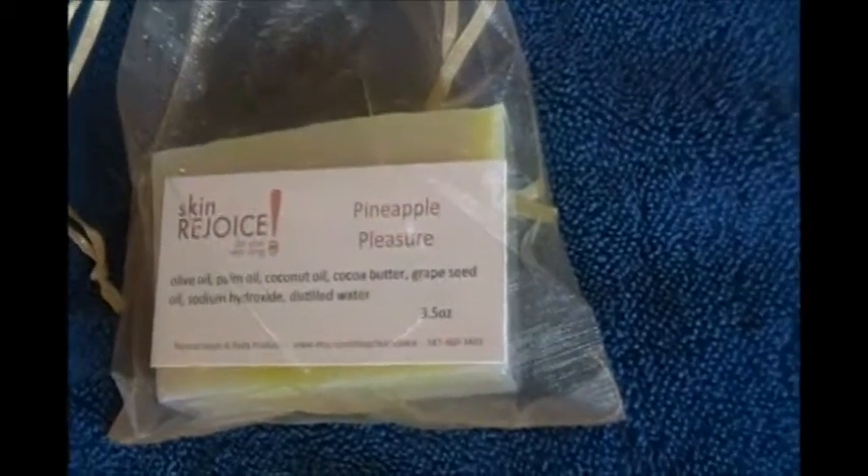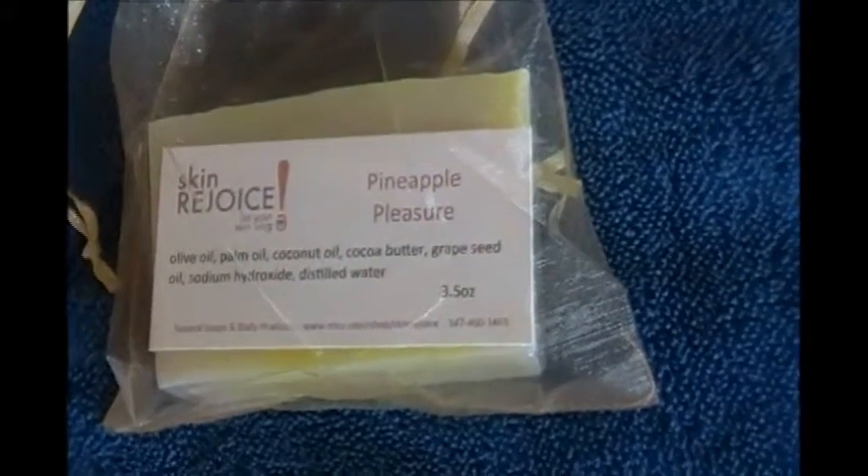We also have — and that's when the top's open — like I said, we cure all of our soaps for 30 days before we package them, but we like to leave the sides open so that they can continue to cure.